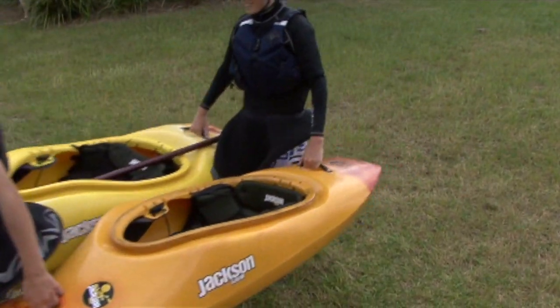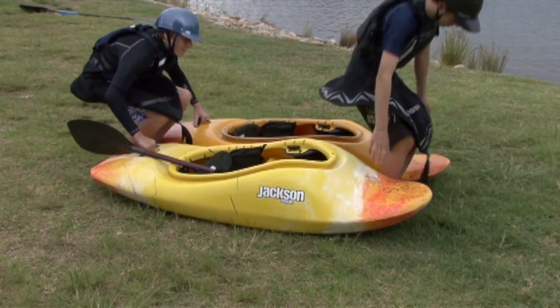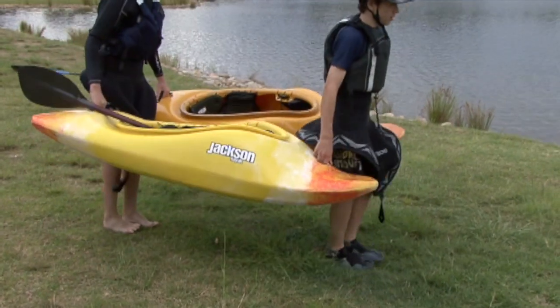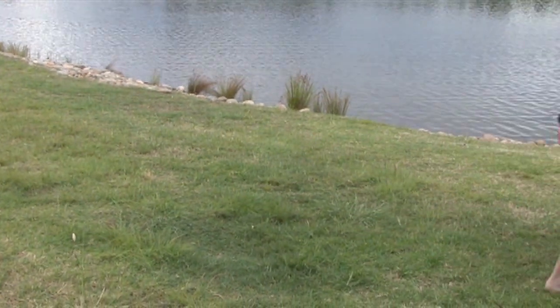The person at the bow of the boat holds onto the grab loops at the front of the boat, whilst the person at the back of the boat holds onto the grab loops at the back of the boats. You'll find holding the boats this way balances the boats out easily on either side of your arms. It's actually easier to walk.